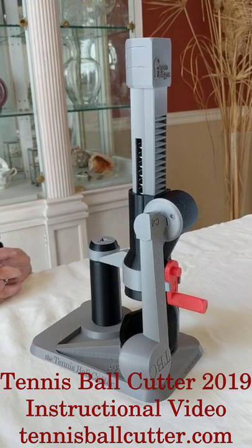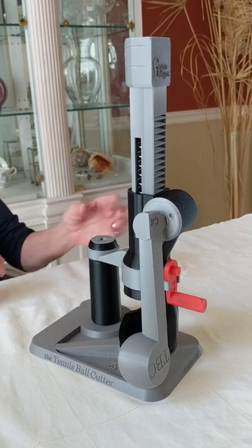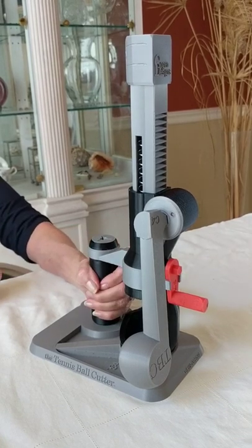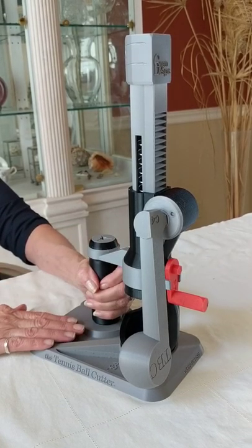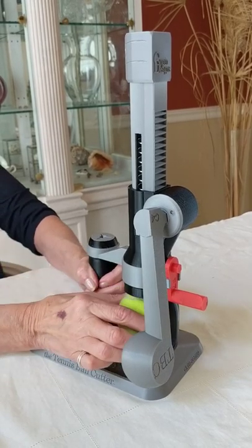In this video, I'll show you the proper operation of the tennis ball cutter. First, place your left hand here on the handhold, stabilizing the base. Next, with your right hand, place a tennis ball in the cup.